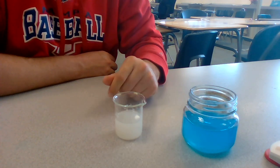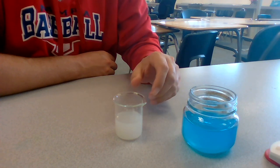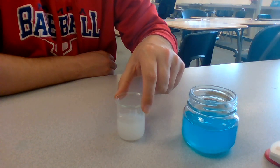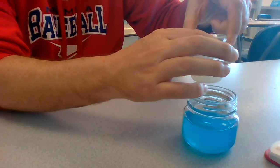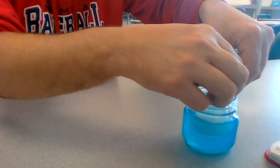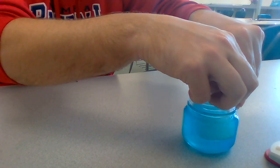All right, in the instructions, it says to place the silver nitrate into the copper chloride without spilling any, so I'm going to go ahead and try to do that right now. So I'm going to place this gently inside here without any of it spilling, hopefully.